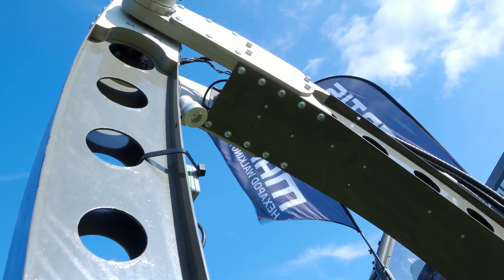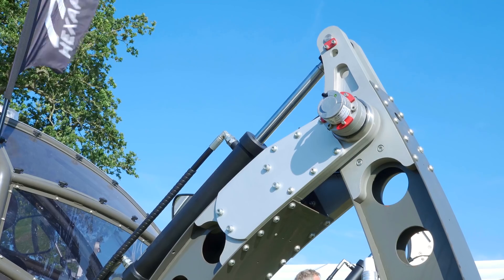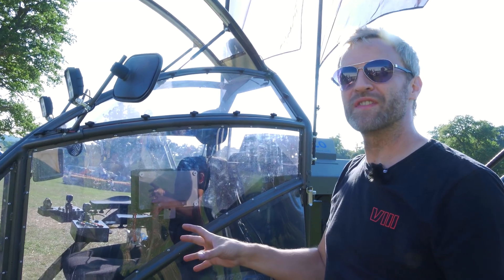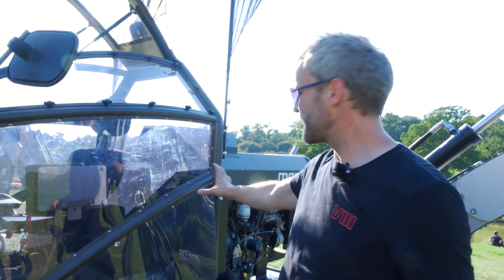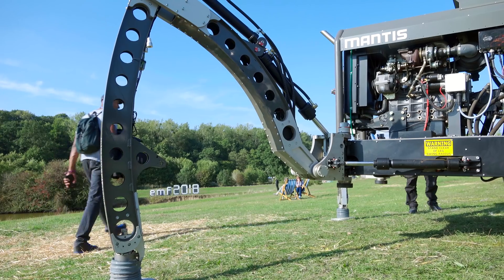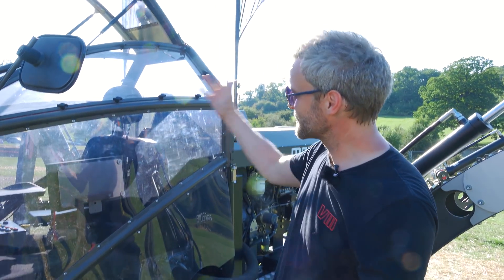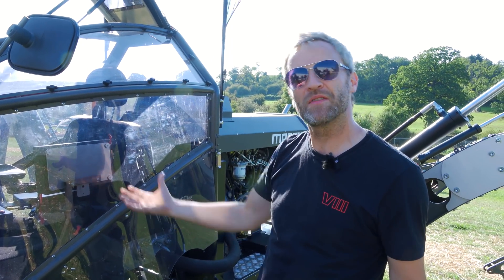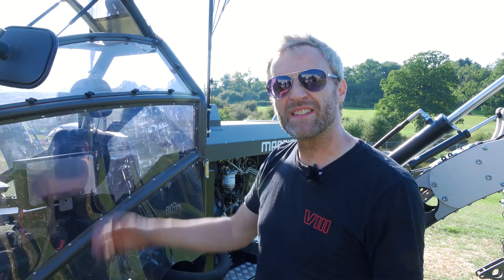It doesn't look like a prototype because of a background in the film industry — the creative side means it has to look aesthetically pleasing. Half the problem was not being able to let things go, like wanting to seal up the whole engine bay, but running out of time and energy — and most people want to see the engine anyway. The cab looks really cool but the whole thing is removable, so you can take the cab and seat off and have a different deck layout if needed.